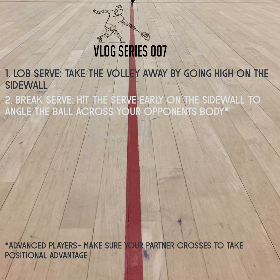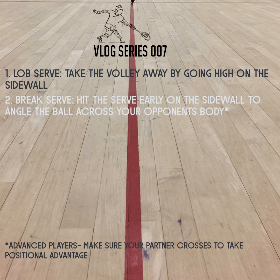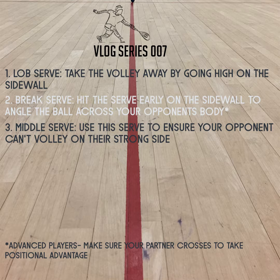The break serve is a great way to aim for your opponent's inside by breaking the ball early on the side wall and making the ball go across their body. If the break serve is hard to generate pace and angle, serve through the middle to ensure your opponent can't volley on their strong side.